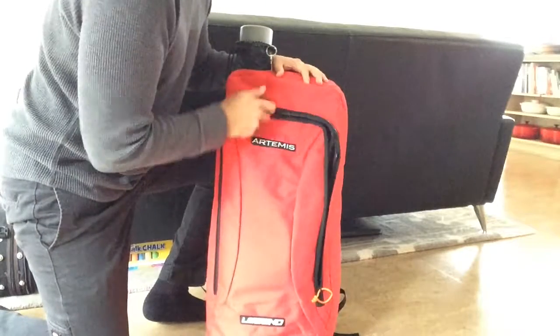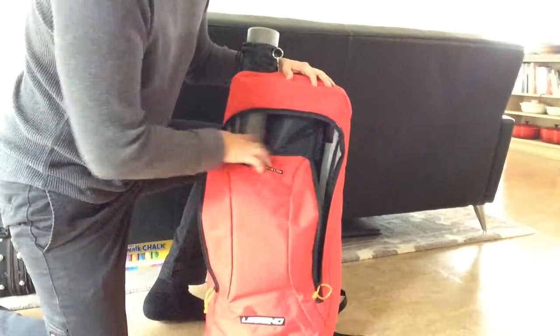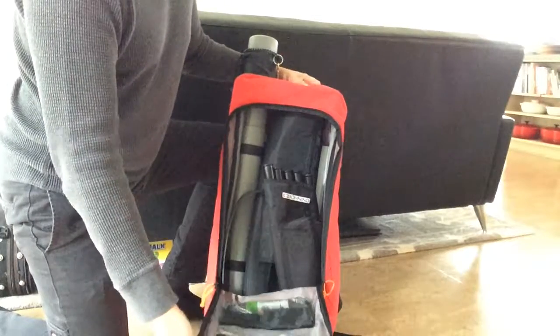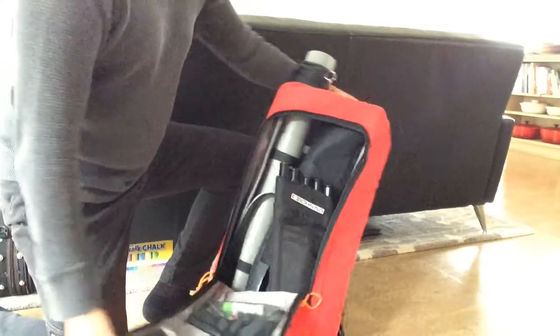I wish there were more pockets. It's a double zipper opener there — kind of flaps down. There are only a couple — two, three pockets on the inside lip which I will show you in a bit.